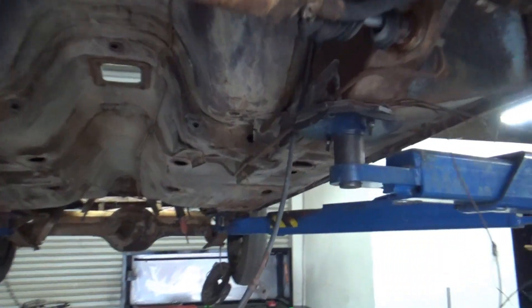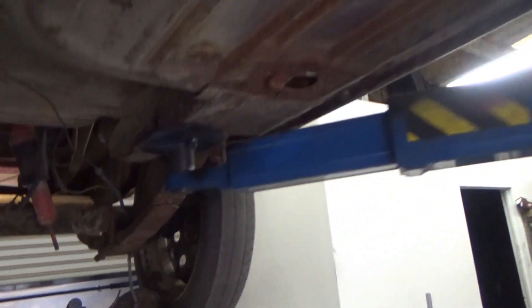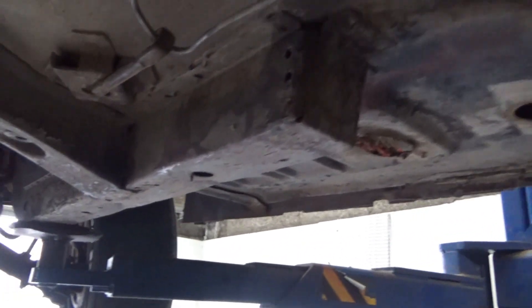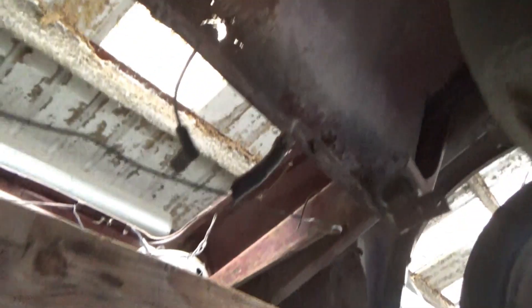This car will be transformed before your very eyes. You can see underneath — all these are in great shape. Pretty amazing, really, when you think about how some of these cars survive without being in serious accidents or being rusted out. California and the dry climate. The trunk pan has one little spot right there, but the rest of it's not too bad.